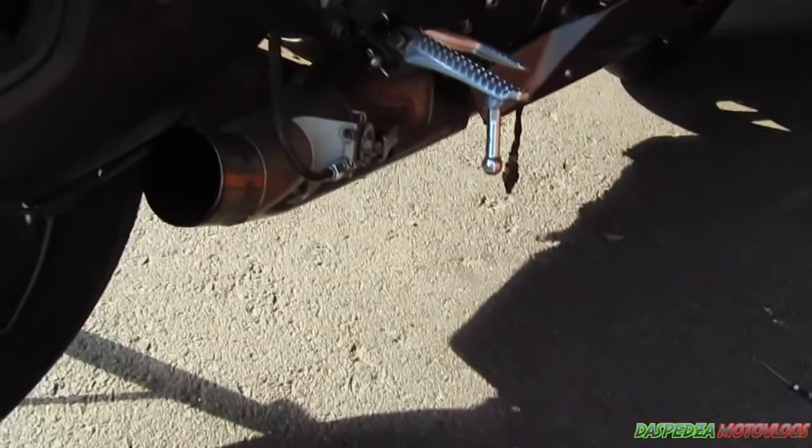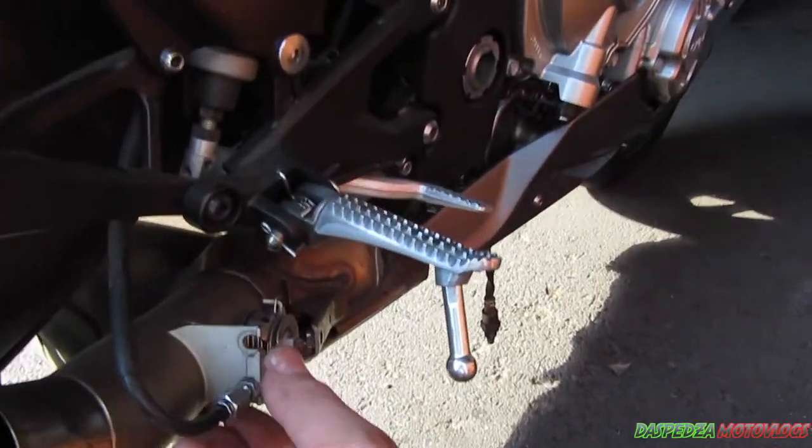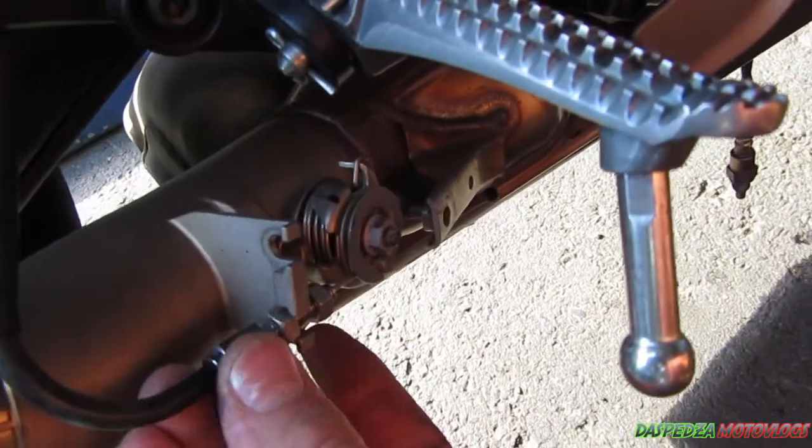Put these cables off to the side. Unless you're using it as a race bike and you're never going to put it back to a street bike, hold on to them — I could imagine they'll probably be pretty expensive if you go to buy them from Yamaha.